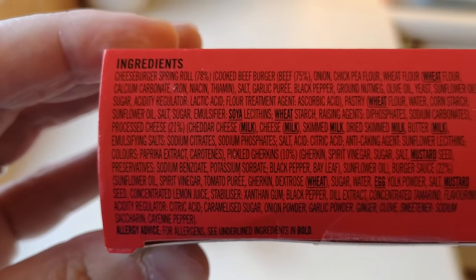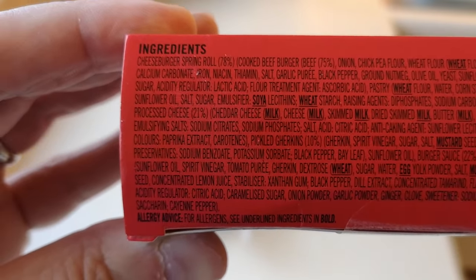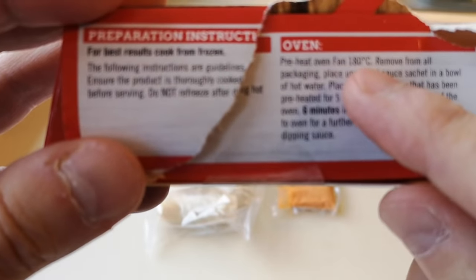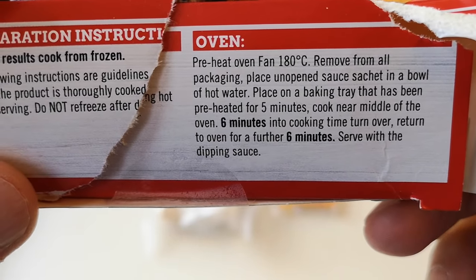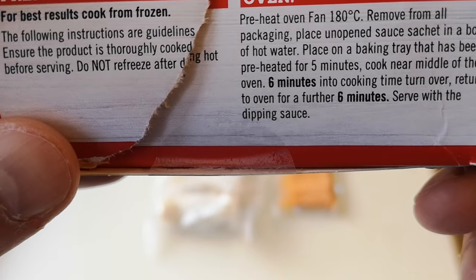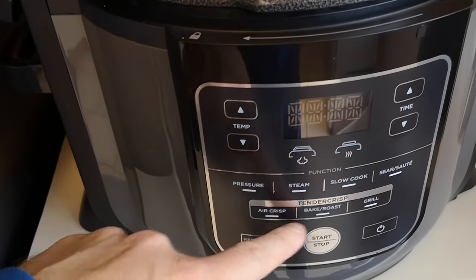The cooked beef burger looks like around 75% when I watch this back I'll be able to see more clearly. Looking at the cooking instructions: for the oven, fan 180 degrees, remove from all packaging, place the unopened sauce sachet in a bowl of hot water, place on a baking tray, pre-heat the oven five minutes, cook in the middle six minutes, turn over, then another six minutes — so 12 minutes total. But I'm going to do them in the air fryer.